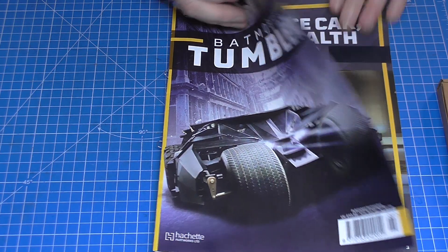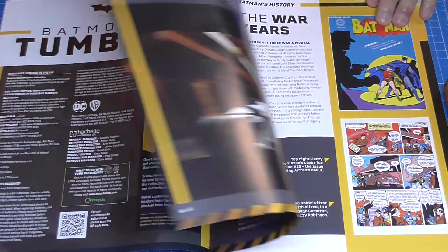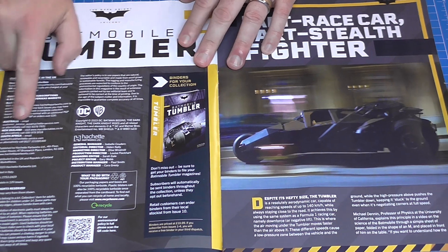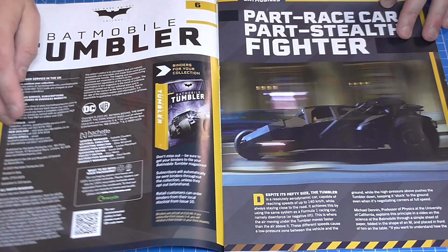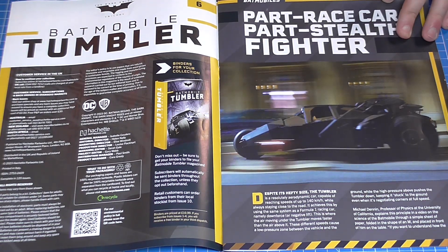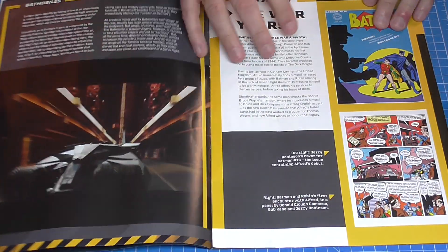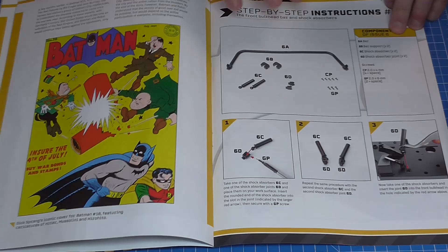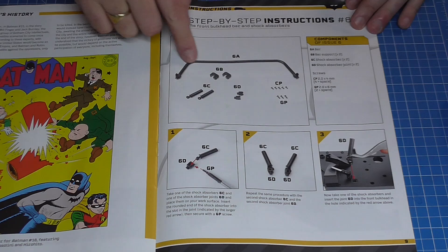Because it is just one stage, I think we will just have a quick look through the magazine today. Just so you know, the magazine does list Australia, New Zealand, and South Africa — I don't know if it's ever going to come to those territories, but someone did ask me that question about what other office links it shows on the front. Today we're going to be doing the front bulkhead bar and shock absorbers.